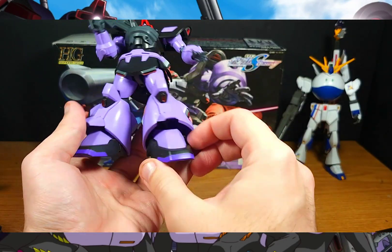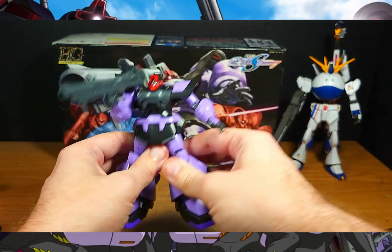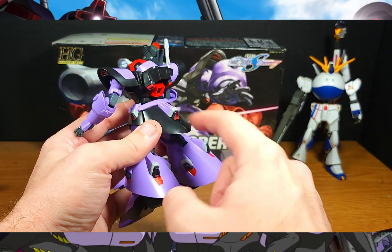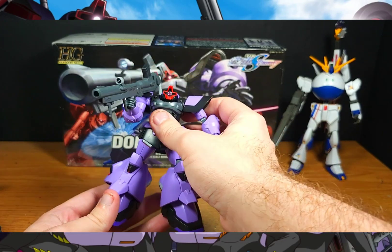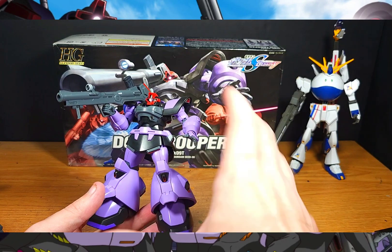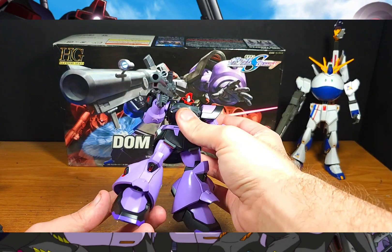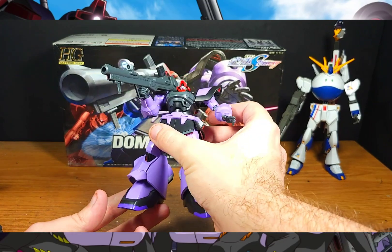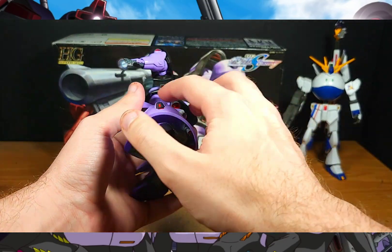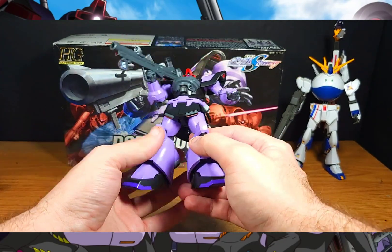For example, these purple toes would be covered by these big stickers, and all the white stickers are pretty much just for the verniers — that's it. The trim, which if you've built any Seed kits you'll know had a lot of weapons and detailing sections that used sticker trim, is pretty much all there is for stickers. Everything else is just plastic, which is amazing.